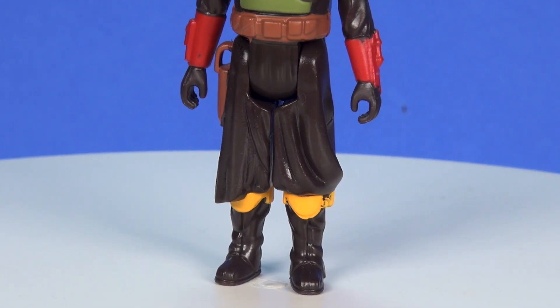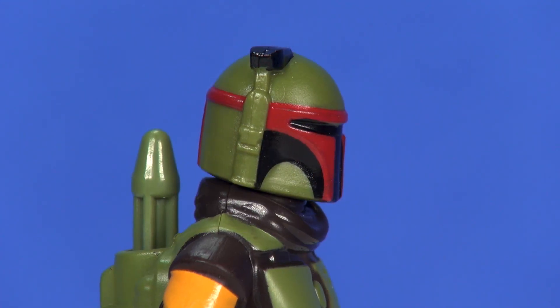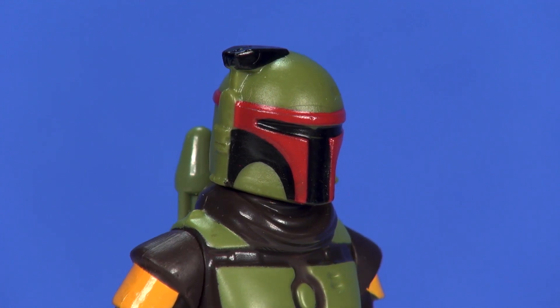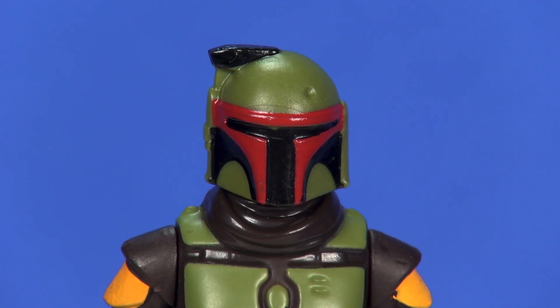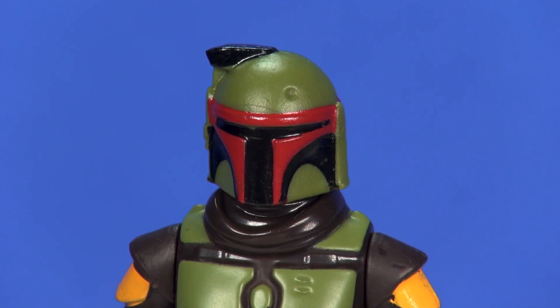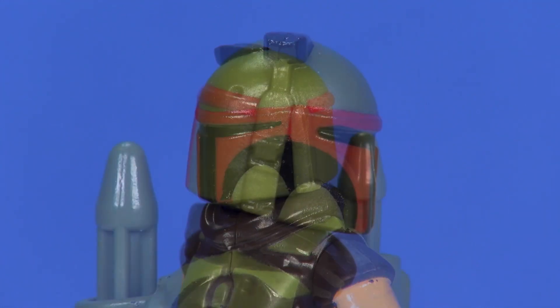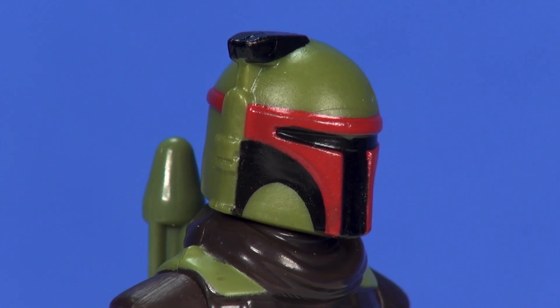Overall, Boba Fett's costume is rather simple with a very simple paint scheme, so this one's probably a pretty easy one to pull off and make look good. Looking at the head sculpt, for trying to achieve a vintage retro look, things are definitely looking great. On the right side of his helmet you can see the antenna sculpted in — it's probably a little shorter than it should be and it is attached, but that is what they did back in the 80s for the Boba Fett figure.